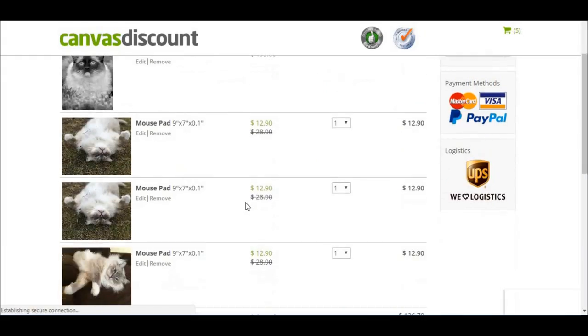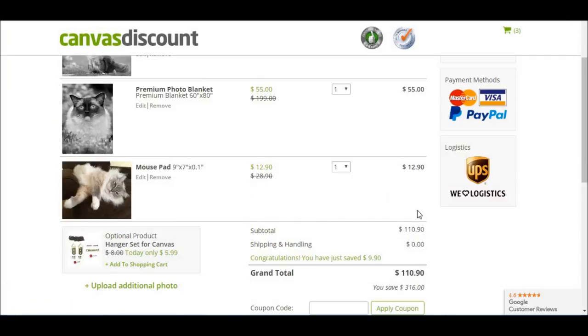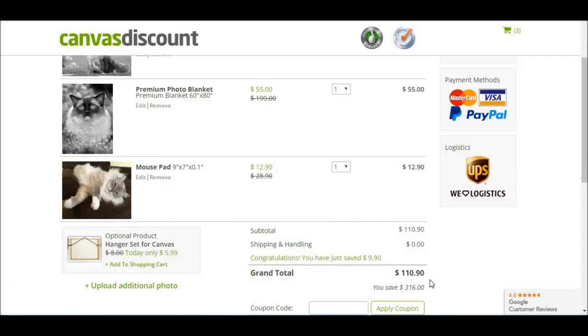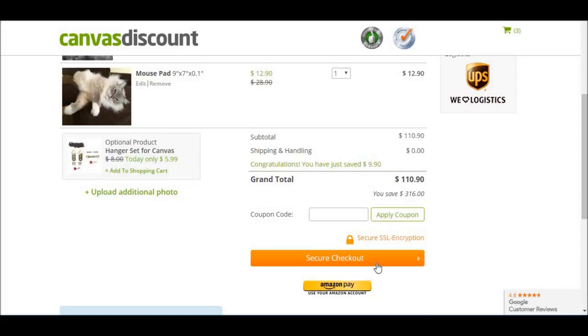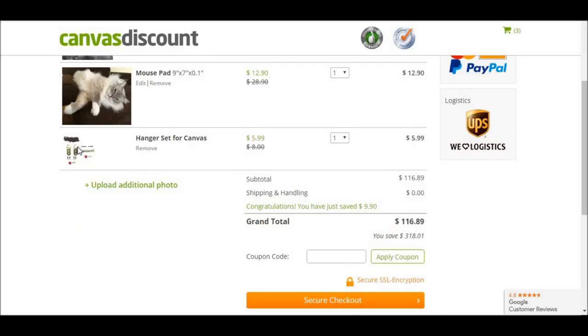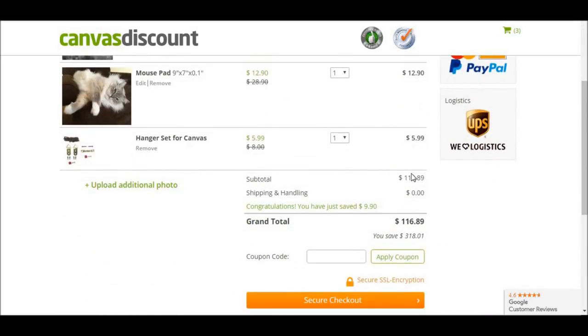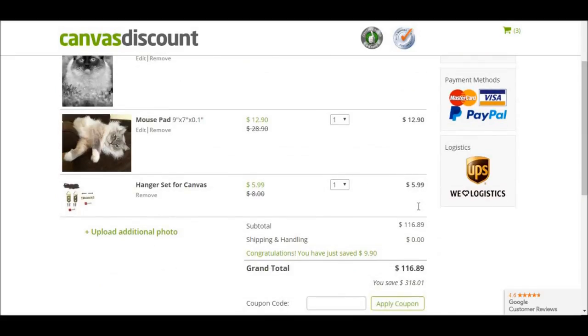In the shopping cart, I can see the other mouse pads are there that I don't want, so I'm going to remove those. My grand total today is $110. If there's a coupon code, I could enter it there. Before I go to the secure checkout, I added a set of hangers for the canvas, which is nice that they offer it in case you don't want to go to the hardware store and figure all that out. So the grand total for all three items is $116.89.